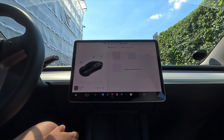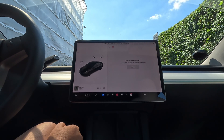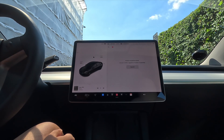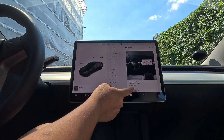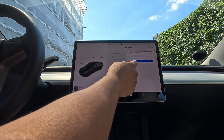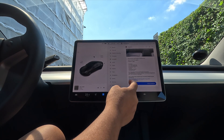Now we will see how to subscribe to a premium subscription. Simply click here on the music, and here it says 'Connect Wi-Fi or Upgrade Premium Connectivity.' If I click 'Upgrade' and scroll down, some information is shown — you need to pay 99 Danish Krone for one month.